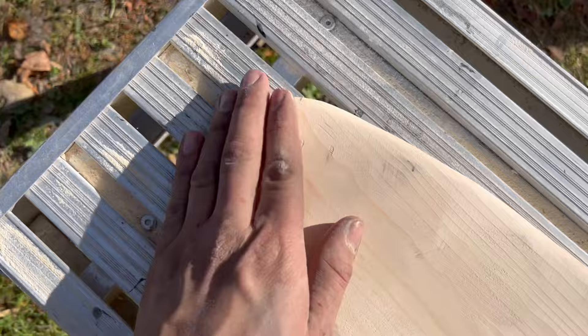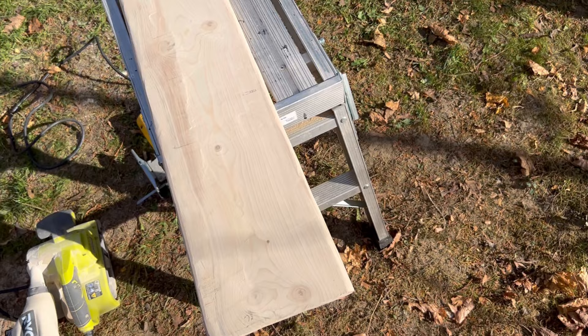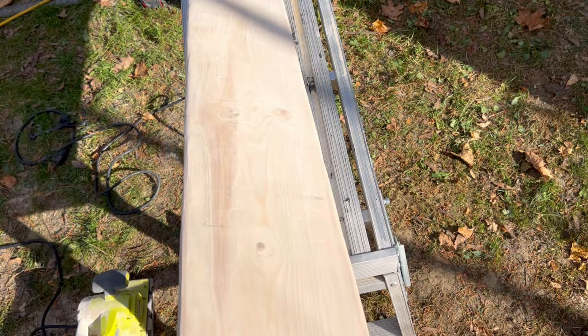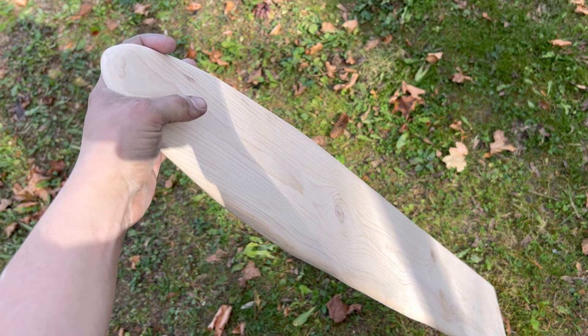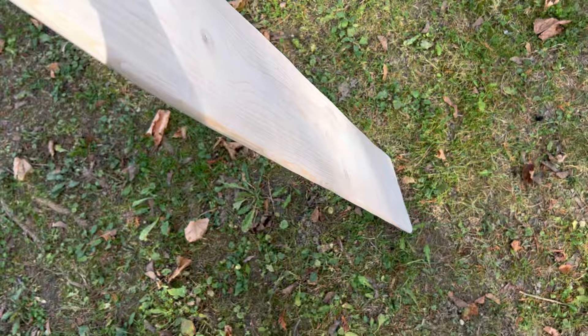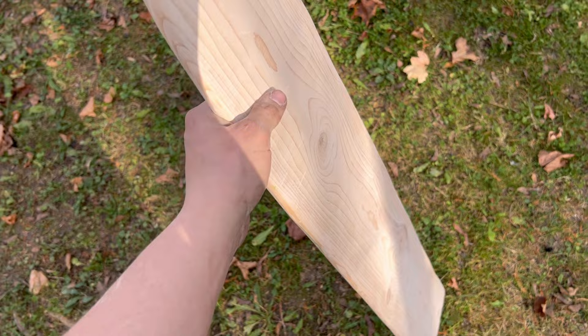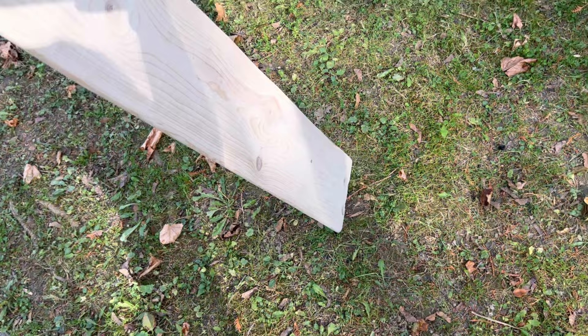Next thing you gotta do is sand it with 220 grit on a palm sander — get her down real smooth so it doesn't tear any holes in your hides when putting them on. Here we are all finished up and sanded with the 220 — really, really smooth round edges, no splinters, no rips in your hide at all.